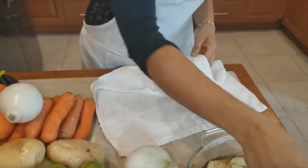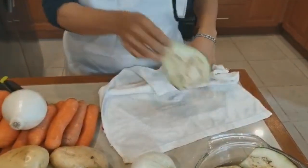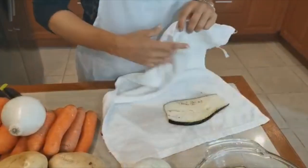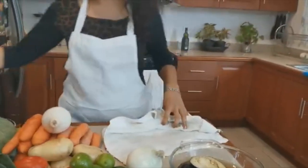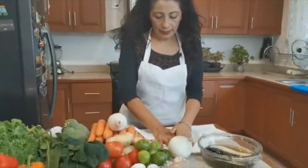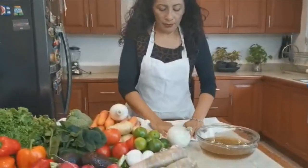Ya que le secamos el agua, vamos a proceder a prepararla. ¿Qué ingredientes va a llevar? Va a llevar huevo, ajo, pimienta y tantita sal. Si usted come sin sal, por favor ya no le ponga, porque ya agarró sal al momento de estarse desflemando. Ya que están bien sequesitas, ahora sí vamos con el siguiente procedimiento.